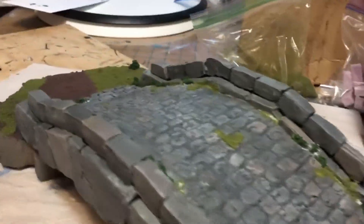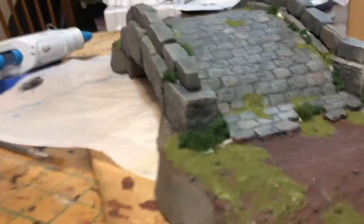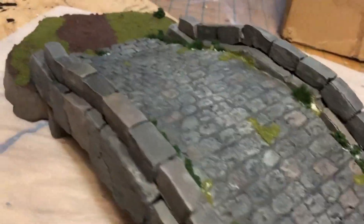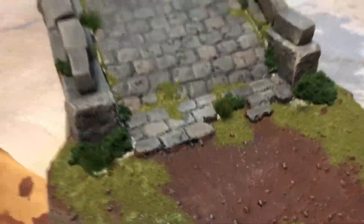I had one last thing to add — some green grass tufts on the bridge, and they looked really good. They really finished it up. This bridge, after sitting on my shelf for so long, looks absolutely fantastic and I love the way it turned out.